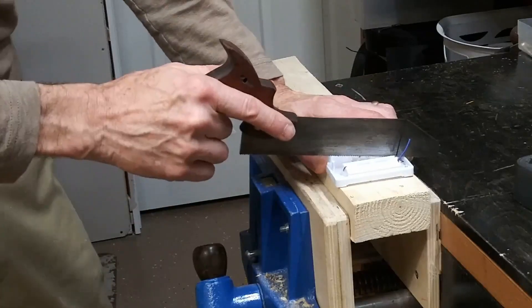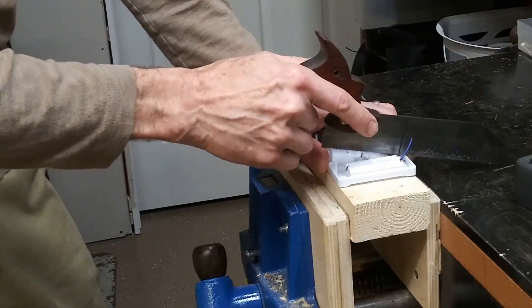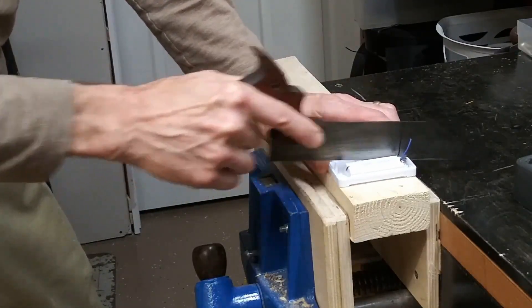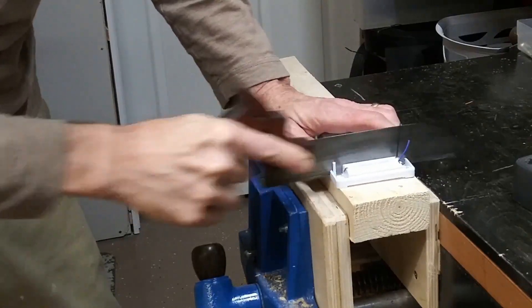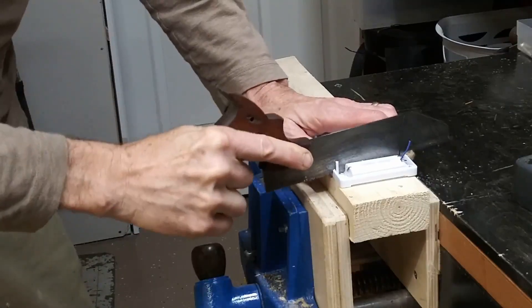We'll start by getting the battery pack made so we can put it onto the saw. We're going to reuse most of this. What we'll do is cut off each end of that battery pack and we're going to tape them together.